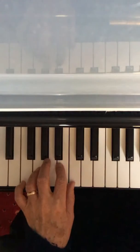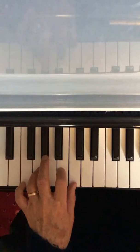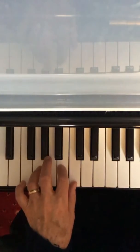Now look at bars 1 and 2. In bar 2, instead of playing C G, we're going to play B G with our finger 2 on the B. Here are bars 1 and 2.